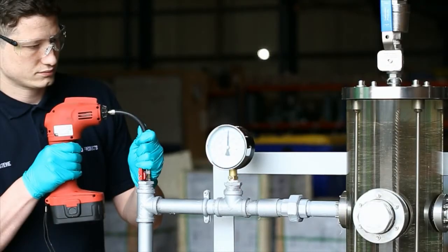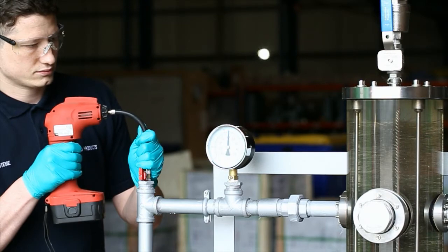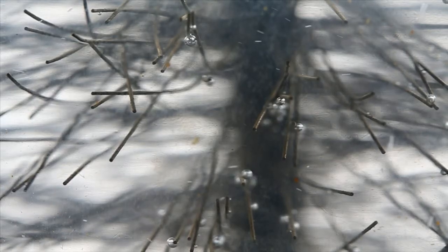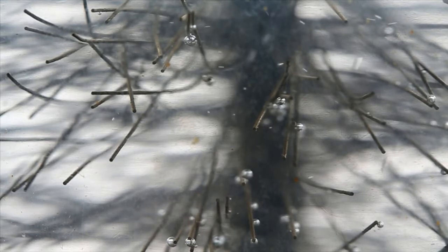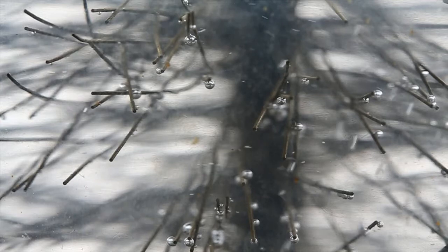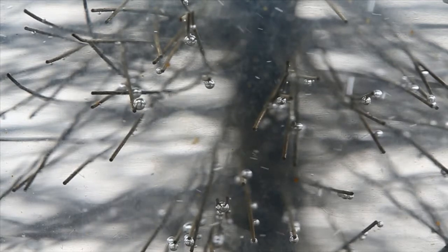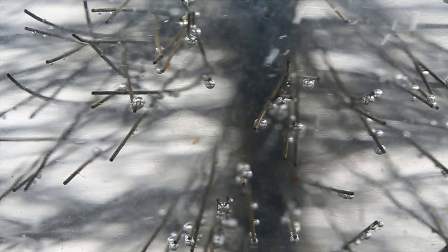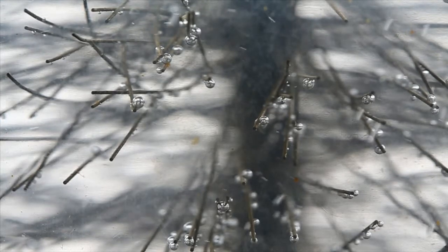Air is then pumped into the system to demonstrate the filter's successful capabilities in removing air and micro-bubbles. It clearly shows micro-bubbles attaching themselves to the fine stainless steel wires of the filter. Once they reach a certain size, they will rise to the top of the chamber and be vented out via the automatic air vent.